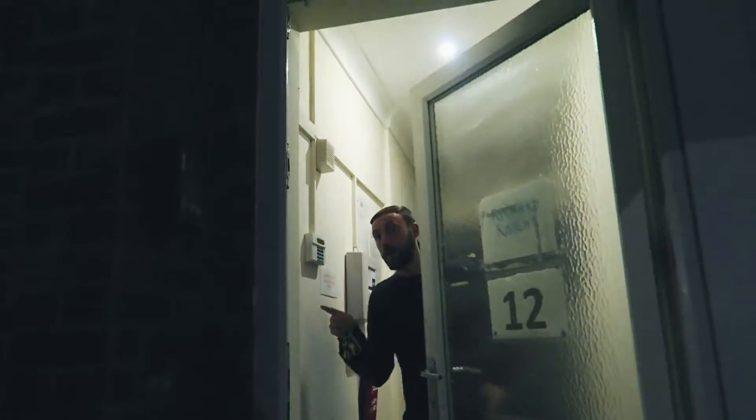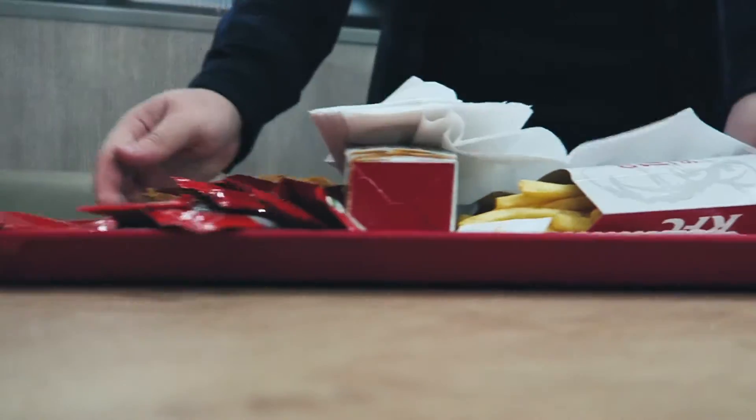I haven't got a key anymore because Rob's changed the locks on this place, and I can hear he's playing drums so I might be out here in the cold for a little while. We're doing our pre-practice McDonald's - but this week Rob, you wanted to change things up, didn't you? KFC! Let's do this.